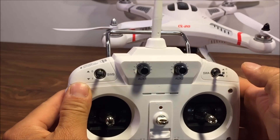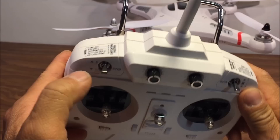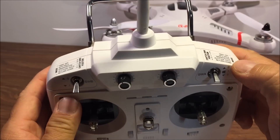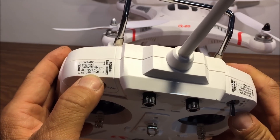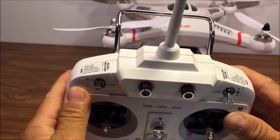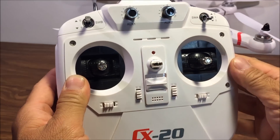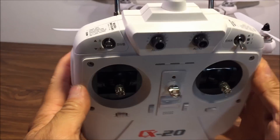For GPS hold, set SWA to zero and SWB to one. For headless mode (orientation hold), set both to one. Altitude hold is one and two. Return to home is zero on SWA and two on SWB. For manual takeoff mode, flicker both switches to zero. There are also trim buttons, a power button, and LED indicators on the transmitter. That's about it for the transmitter.